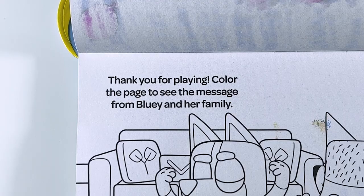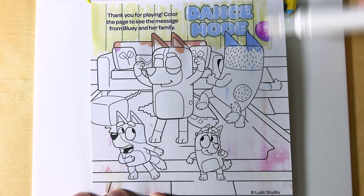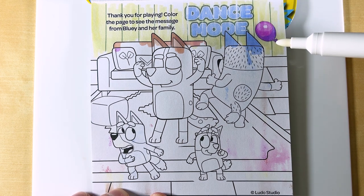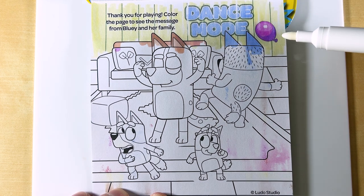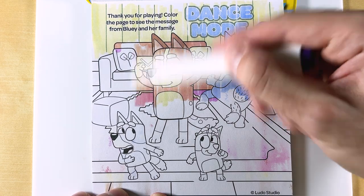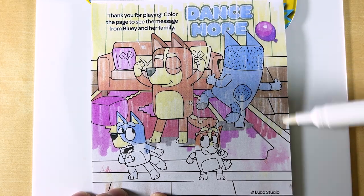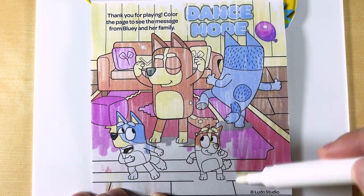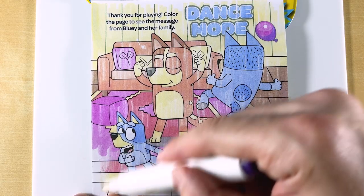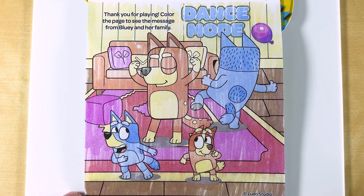Thank you for playing! Color the page to see the message from Bluey and her family. The message says dance mode! And there's our purple balloon! Let's go ahead and color the rest of it! Woohoo! Dance mode! Go Heeler family!